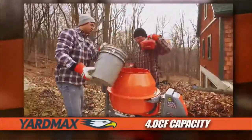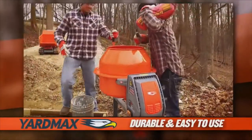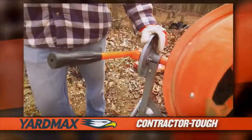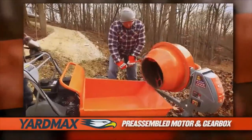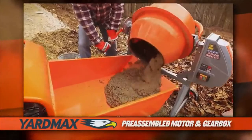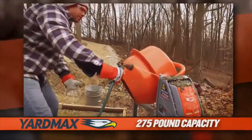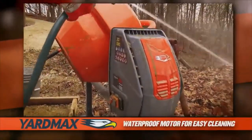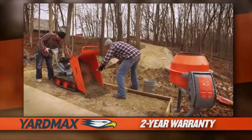The Yardmax 4 cubic foot capacity concrete mixer — a durable and easy to use machine that's priced right for a do-it-yourselfer but engineered tough enough for a contractor. Powered by the Yardmax pre-assembled motor and gearbox, this mixer is equipped to handle up to 275 pounds. Spend less time cleaning and maintaining your machine, and more time putting its rugged performance to work for you, job after job.